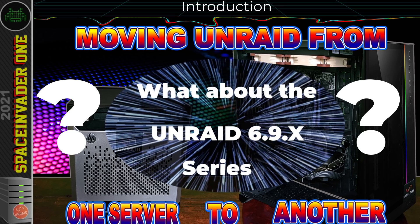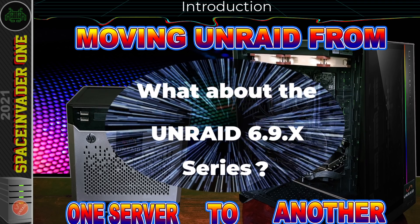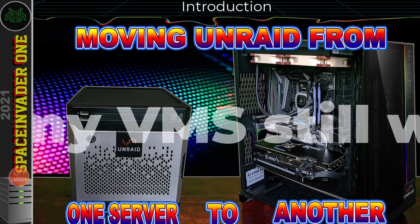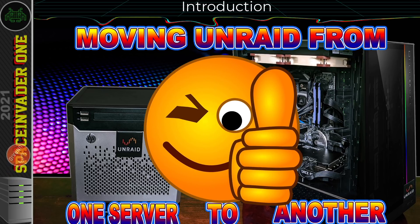Well don't worry, I haven't forgotten about that. The next part of that should be out tomorrow. It's just in the last few weeks I've had so many questions, people asking: is it possible to swap the hardware from one server to another? Do you have to reinstall Unraid? Do you have to reset up all your Docker containers? What about VMs and things you pass through? Well, migrating your Unraid install from one set of hardware to another is much easier than you may think.